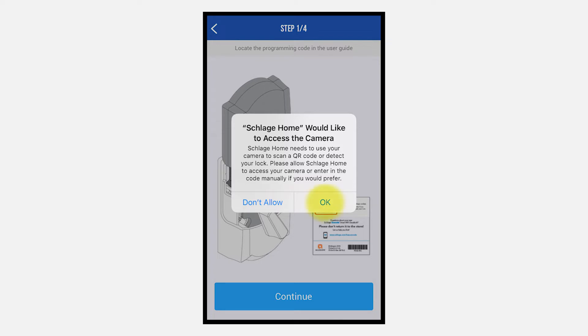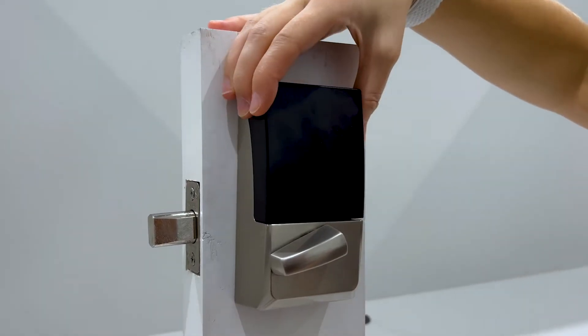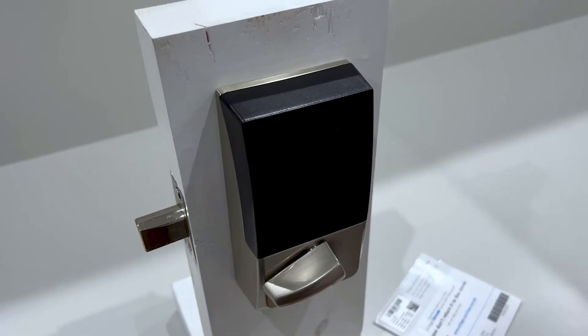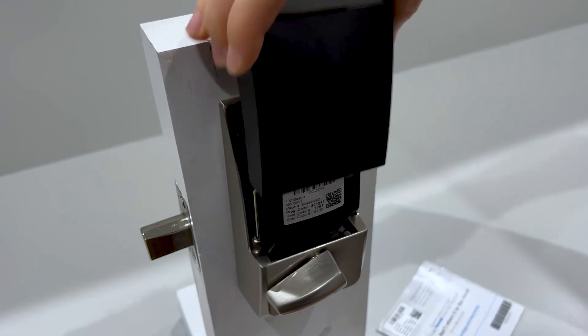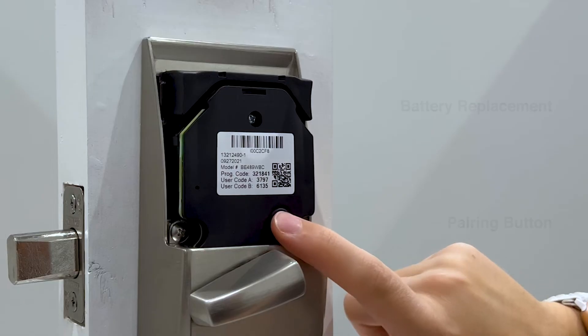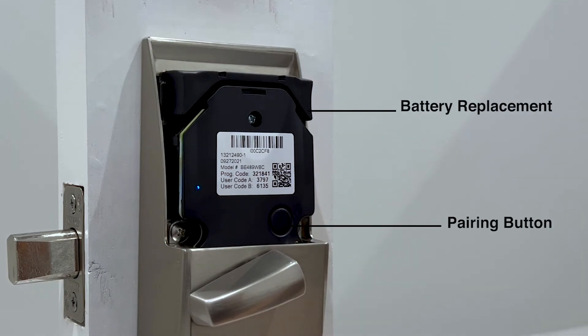You will need to allow the Schlage Home app to access your camera. Remove the back cover plate from the lock. Gently lift up on both sides of the black section and it will detach. Once the cover has been removed, press and release the circular black button on the lower right. Your phone will now pair with your lock.